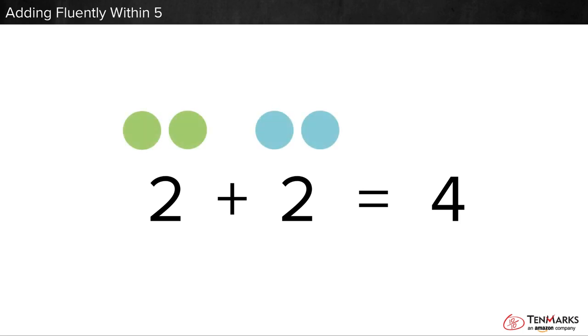See the dots? Two green dots put together with two blue dots is four dots in all.